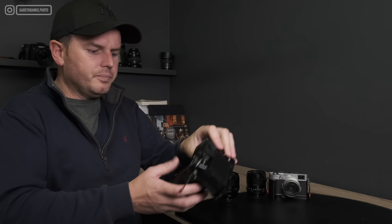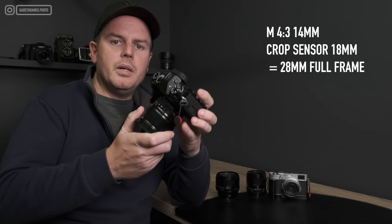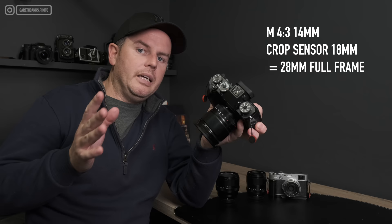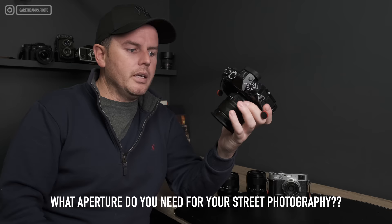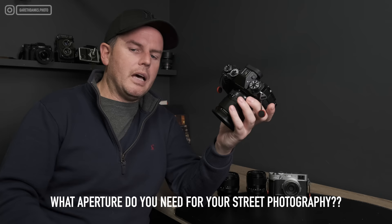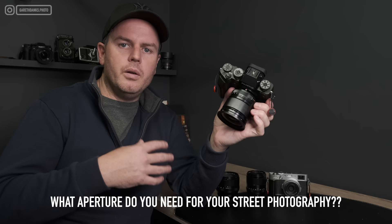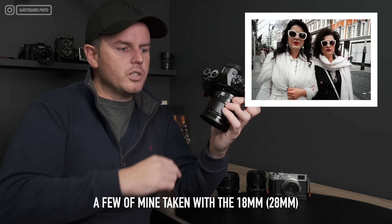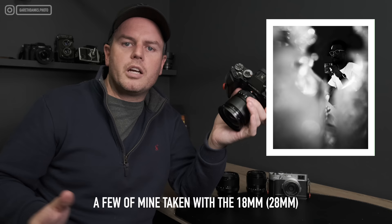First up is the 18mm, which is a 1.4 prime lens — it doesn't need to be a 1.4 for street photography, I can't stress that enough. I bought it specifically for very low-light events. They do make an f2 version which is smaller and lighter. The 28mm full-frame field of view is what I'd call a creative lens — it's very different from what the human eye sees.